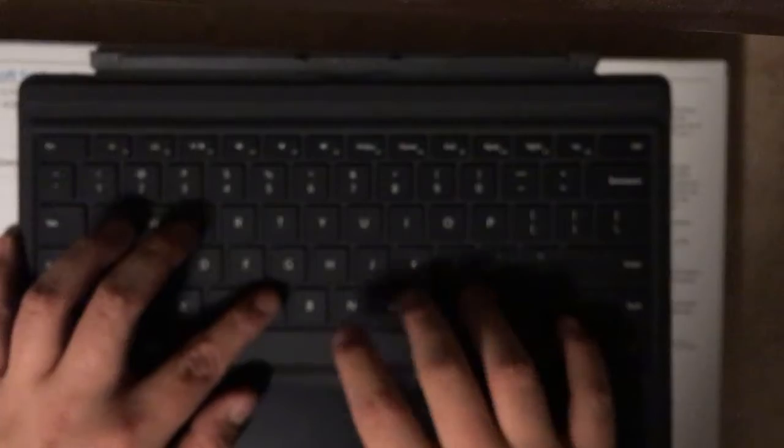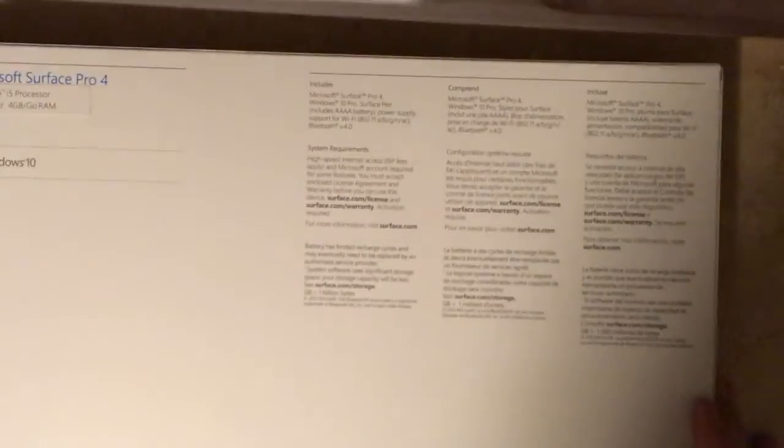It also does not come with the type keyboard, but I purchased that on the side. So far I really enjoy this keyboard, but I will be doing a better full review in a couple weeks when I actually use the product more.